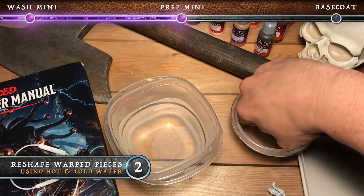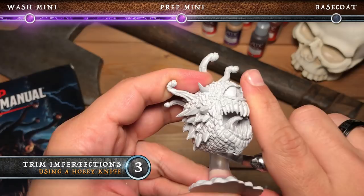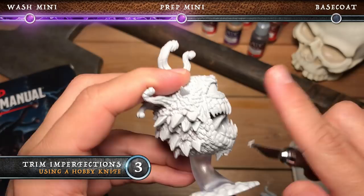Here we're going to take a hobby knife and we're just going to cut off all of the major imperfections on the miniature. There's a big glob of primer here, so we're just going to scrape that off with our hobby knife nice and carefully. And then we're also going to go around the rest of the model, especially in between the teeth — I wanted to make sure that they were nice and defined.